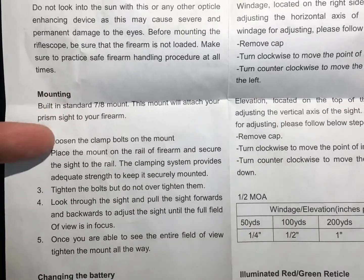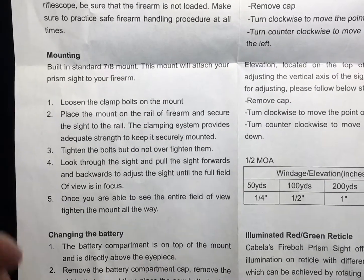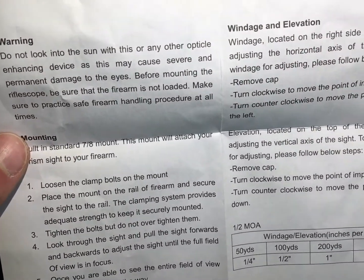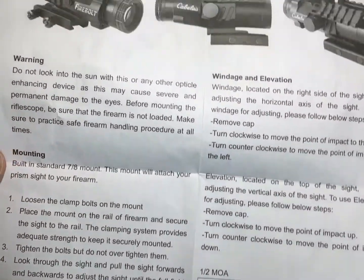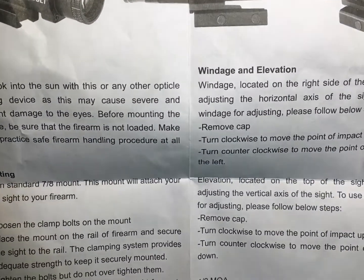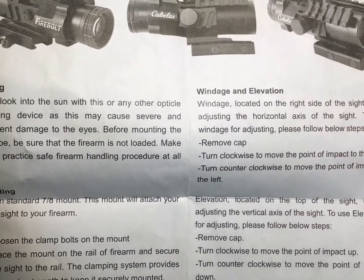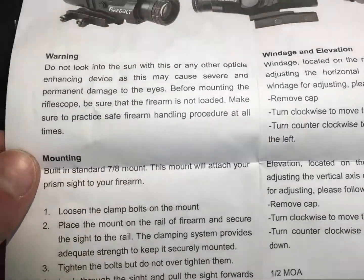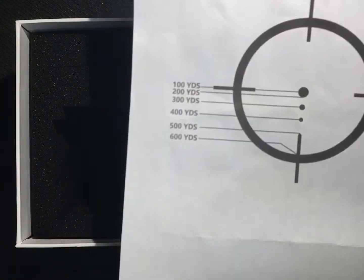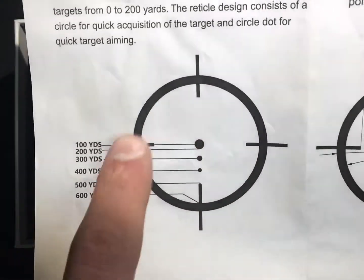One thing I don't like about the manual is it doesn't give you any torque settings — no inch-pound values for torquing down the rings. When I put it on the rifle I used blue Loctite on the screws and torqued it to 45 inch pounds. After a couple of rounds it had not come loose at all, so I started at 45 inch pounds and wanted to move up from there, but I didn't want to risk breaking something since they don't tell you what they recommend.